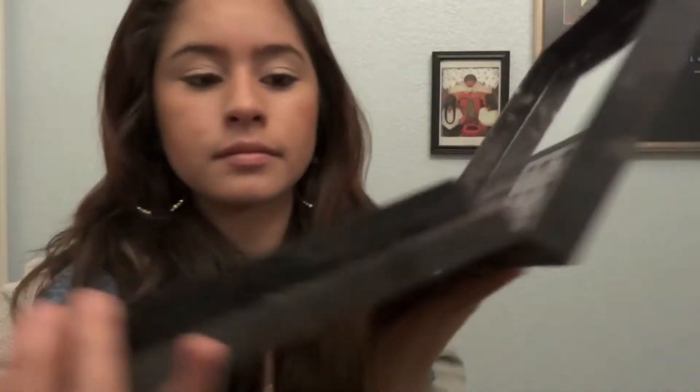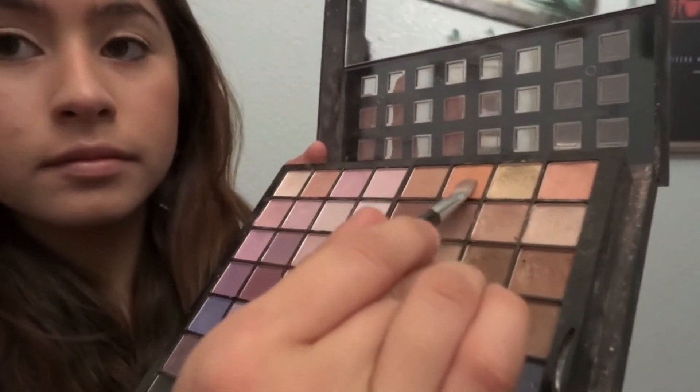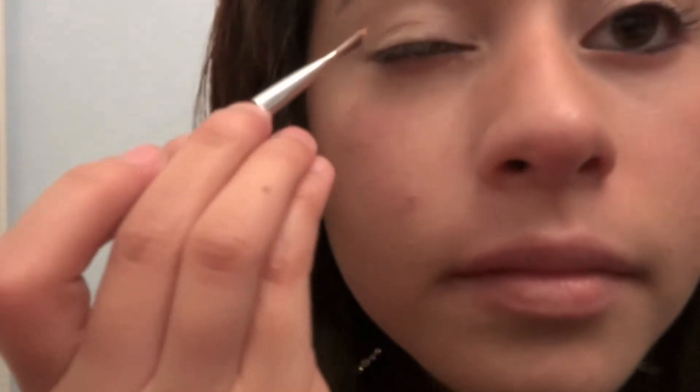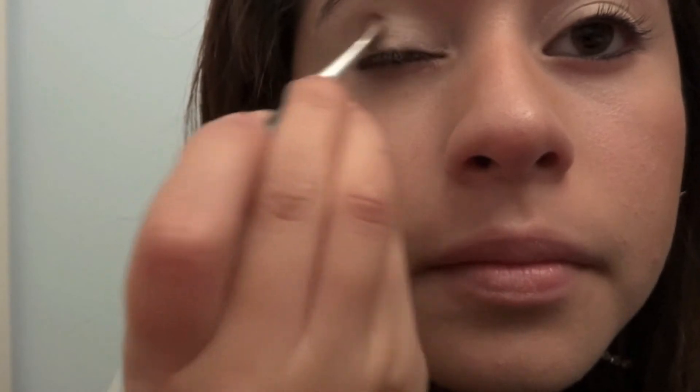Then I'm gonna get an angled eyeshadow brush and grab a darker orange color — an orange color — and I'm just gonna add that to the creases of my eyes gently. You can swirl it and flick it inwards a little bit just to get that kind of subtle soft look.